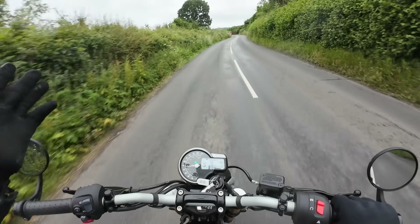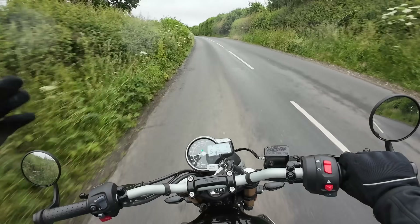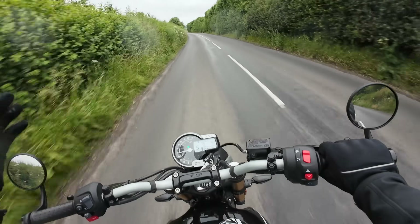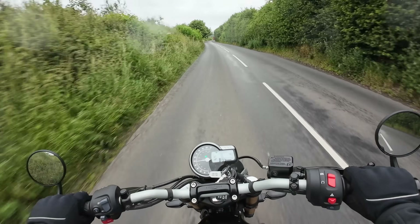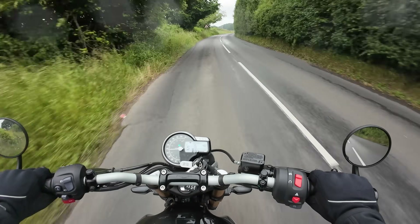By the way, this is summer in the UK — I'm recording this in the middle of July, the absolute height of summer. It's about 14 degrees centigrade and there's rain in the air. Can't stand the weather in Blighty!